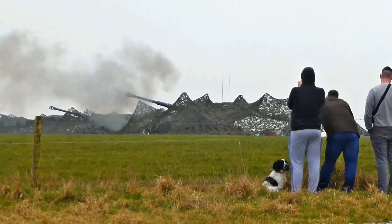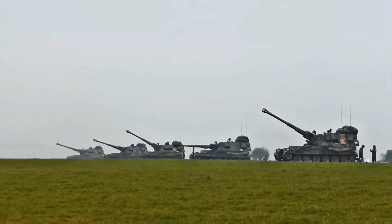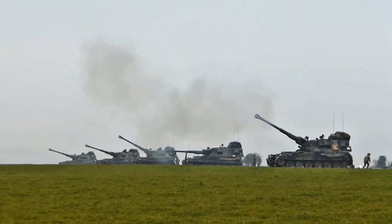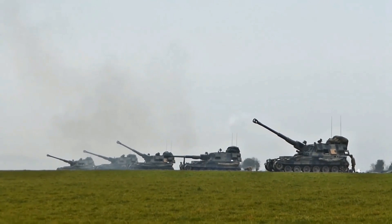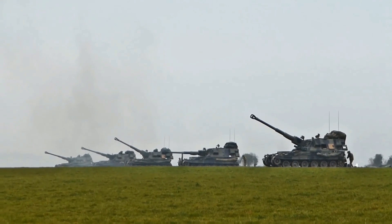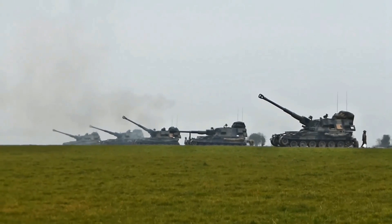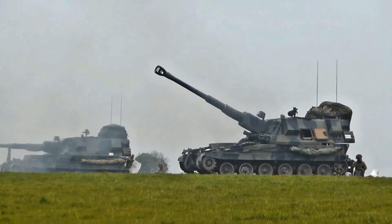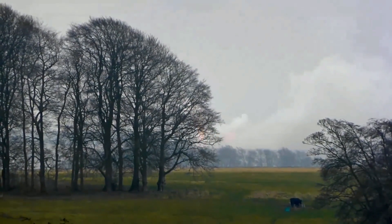I remember looking after these vehicles in terms of maintenance — they did pretty well for themselves. They weren't as bad as the Challenger 2; the power pack failure rate was a lot lower on the AS-90, though it has a very different system in place. The gunners I spoke to in my army career absolutely loved this vehicle, and honestly hands down, I love it too. I love the fact that it's part of my country's military force and I'm proud to have served alongside it in my army career.